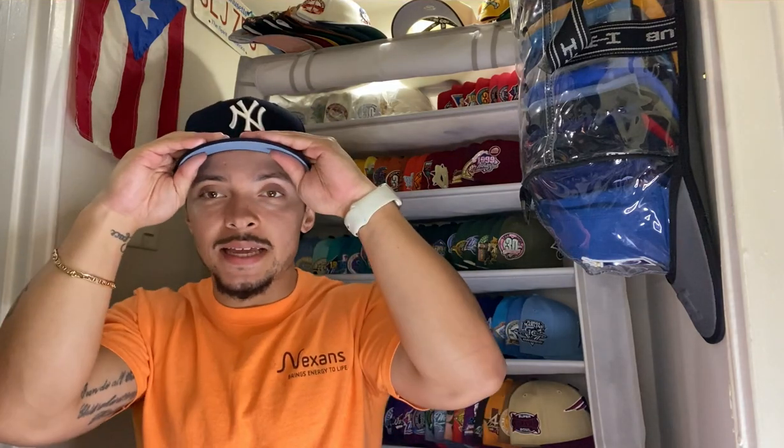One last thing before I go — CapCon this weekend, be there! Today is actually the last day to get tickets for free. CapCon New York is Saturday and Sunday — I'm putting the link in the description. It's also in the last two videos. After today tickets are going to be five dollars because CapCon is tomorrow. Get your tickets today while they're free. Until next time, I'm out — have a good day!